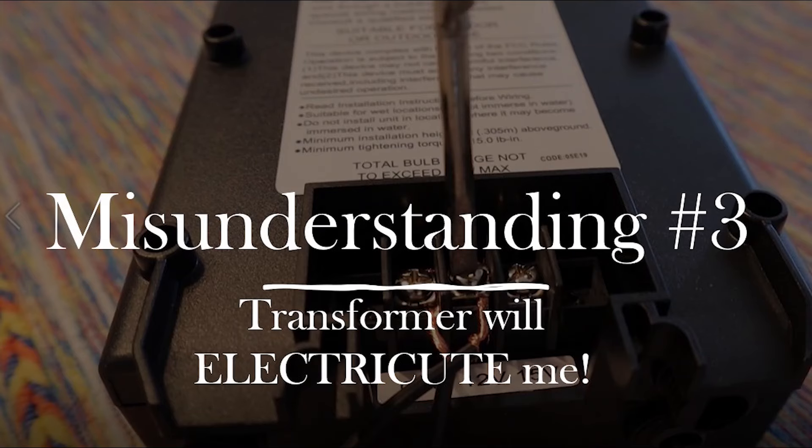Number three is being electrocuted when working on your transformer. This is not a misconception — you can be electrocuted. What I want to tell you is that you can simply unplug the transformer from the outlet and you will be completely fine. Just like working on anything with high voltage at your house, you want to shut off the power so you don't accidentally electrocute yourself.